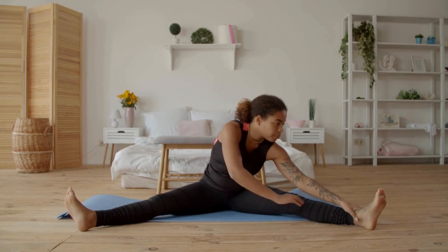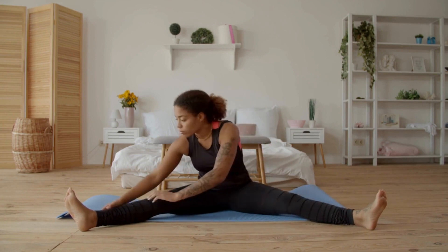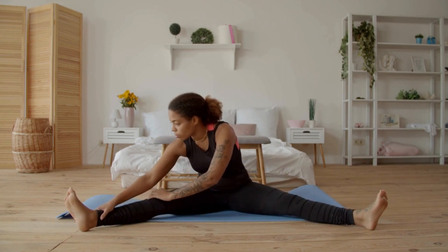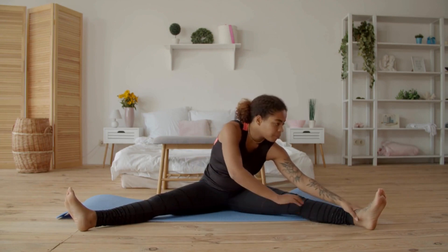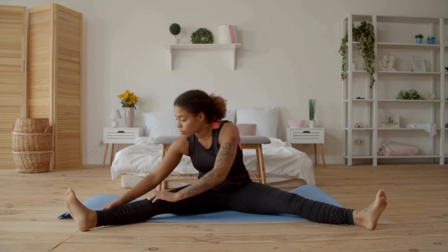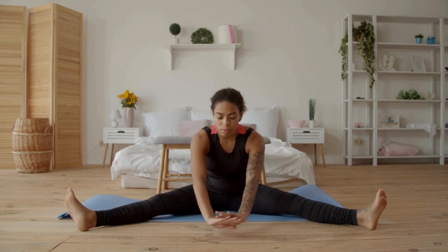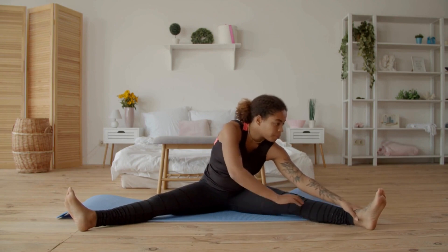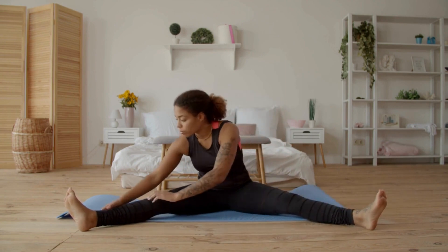Lastly, let's finish with a full body stretch. Stand tall with your feet hip-width apart and raise your arms above your head, stretching your whole body. Take a deep breath in and as you exhale, bend at the waist and fold your upper body forward, reaching towards your toes. Hold this position for 15 to 30 seconds. The full body stretch is perfect for improving overall flexibility and promoting relaxation.